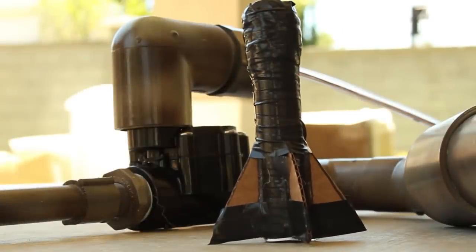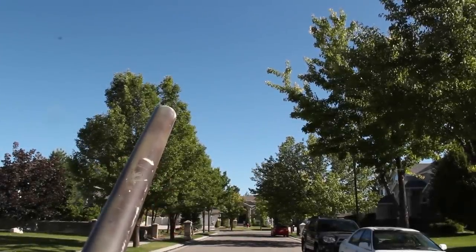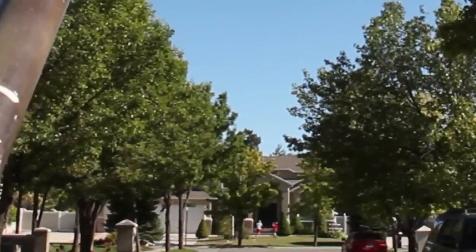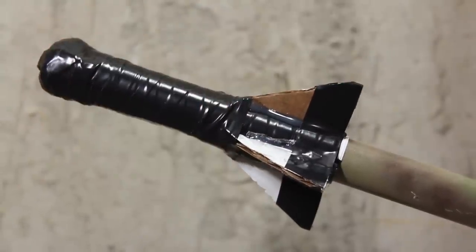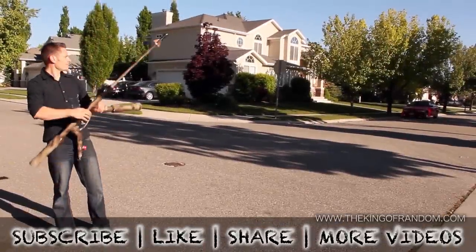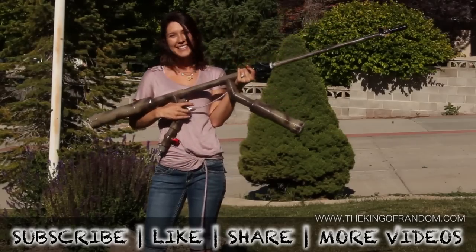And they can be used again and again. I still can't get over the distance these cheap little things can cover — this one just went 300 feet and flew over my house. I'm really happy with how this project worked out. And at a cost of about 5 cents each, I feel like I've got my money's worth. If you like this project, perhaps you'll like some of my others. Check them out at thekingofrandom.com.